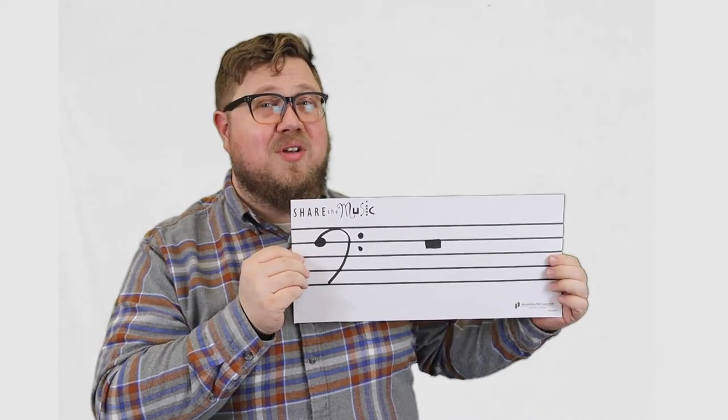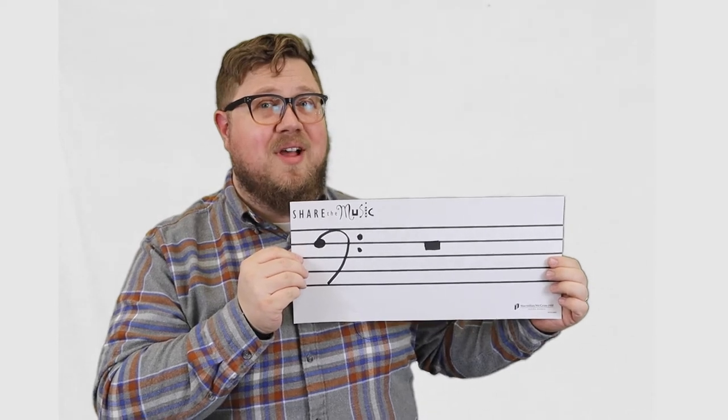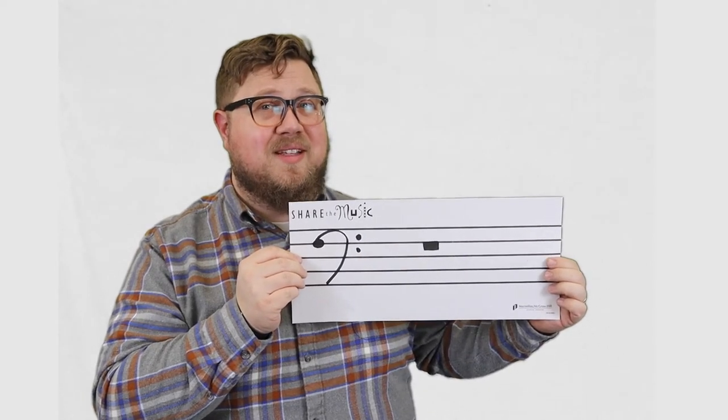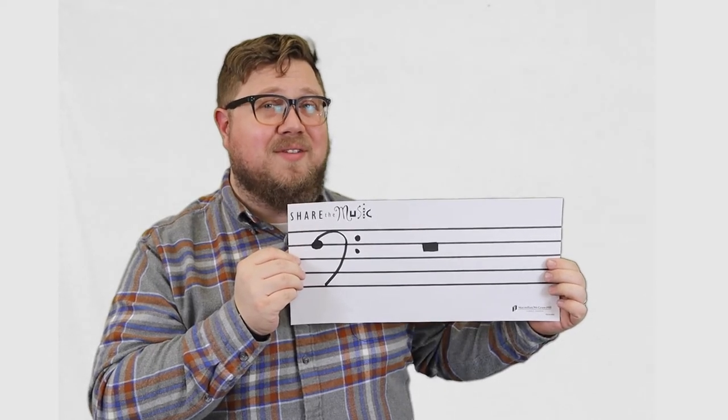This symbol is called a whole rest. Just like a whole note, it's 4 beats long, but this is 4 beats of silence. So whenever you see this, you rest for 4 beats.